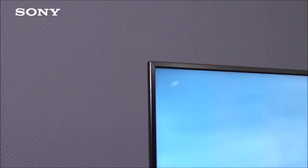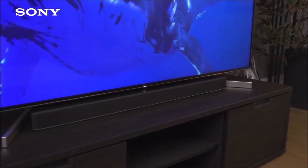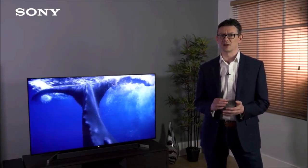The Sony X900F is a prime example of what LCD TVs can still do. Its overall image quality can be characterized as premium — it offers deep blacks, a lot of detail in dark scenes, and solid HDR. Its weak points are the narrow viewing angles and its sound, which is not bad for TV standards, but if you want to truly enjoy a movie or video game you will have to get at least a good soundbar. If you are looking for a premium TV but your budget doesn't extend to OLED prices, the X900F is an excellent alternative.